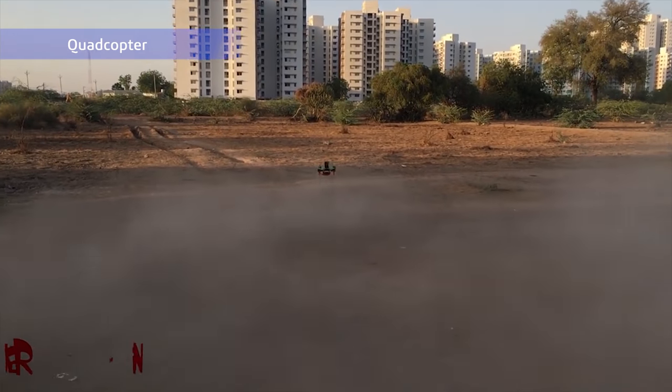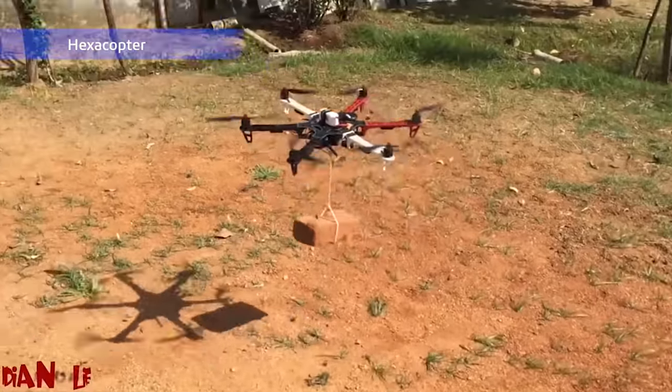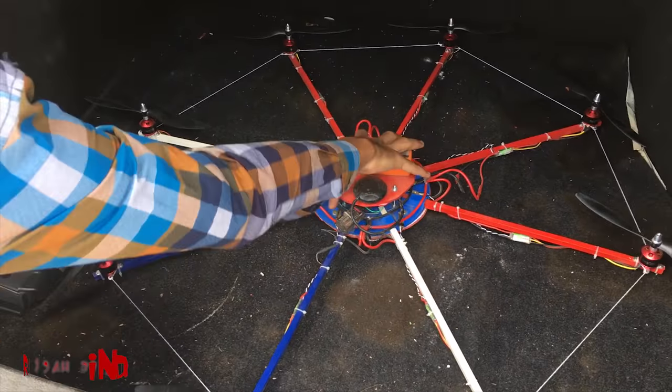This is Indian Lifehacker. Till today we have made so many drone designs like a quadcopter, tricopter, and hexacopter. But this time we are going for even bigger — yes, we are going for an octacopter.